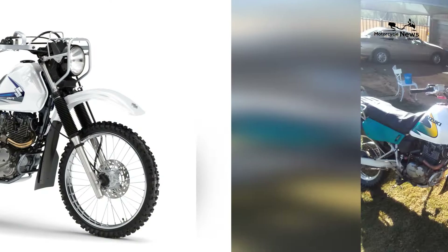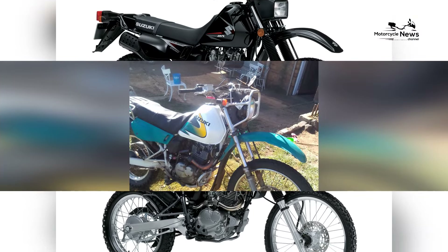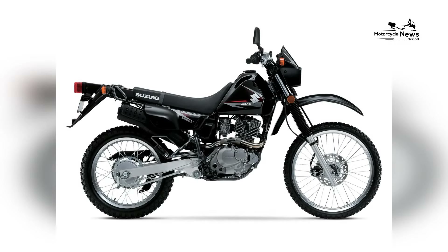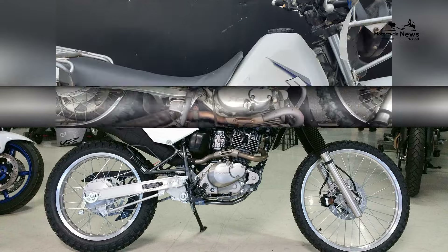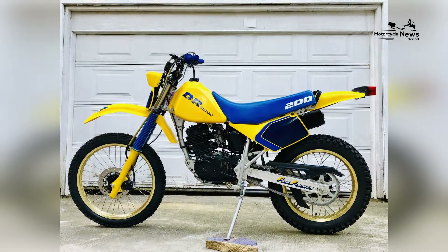In conclusion, the 2024 Suzuki DR200SA stands as an exceptional choice for beginners entering the dual-sport motorcycle arena. Its approachable performance, functional design, and Suzuki's commitment to reliability make it an ideal companion for riders eager to explore a variety of terrains, establishing the DR200SA as a top pick for those embarking on their dual-sport adventures.